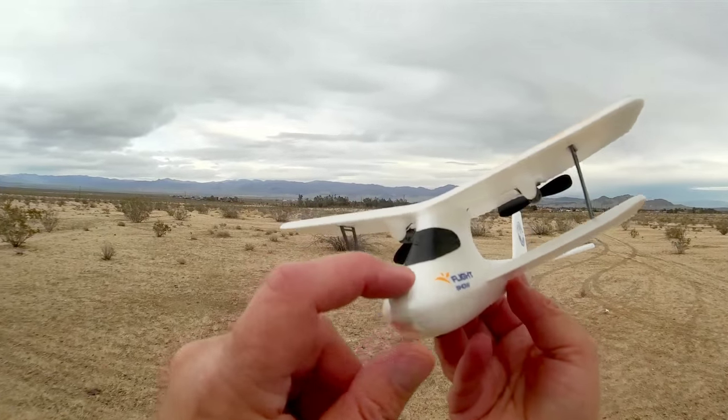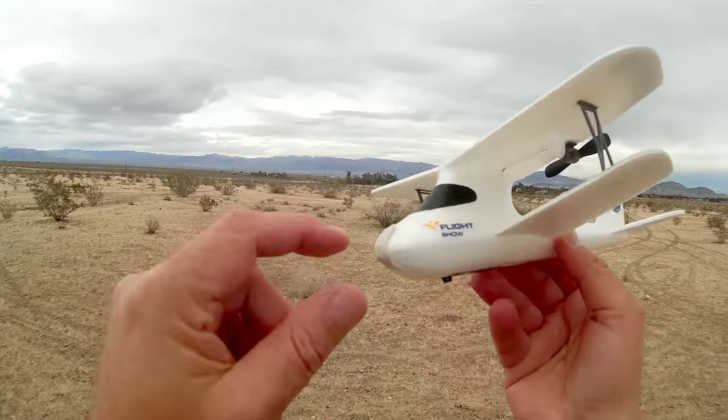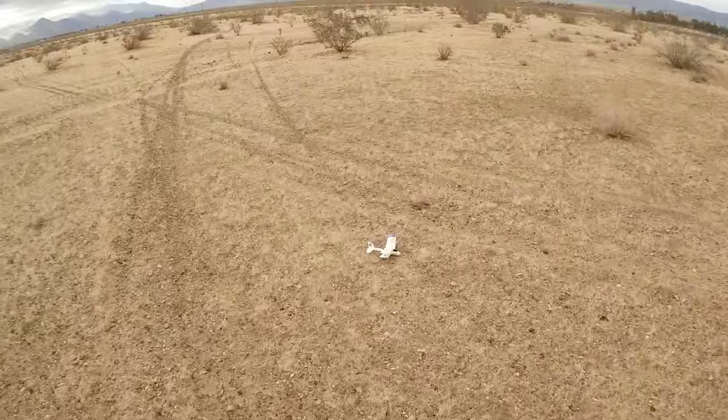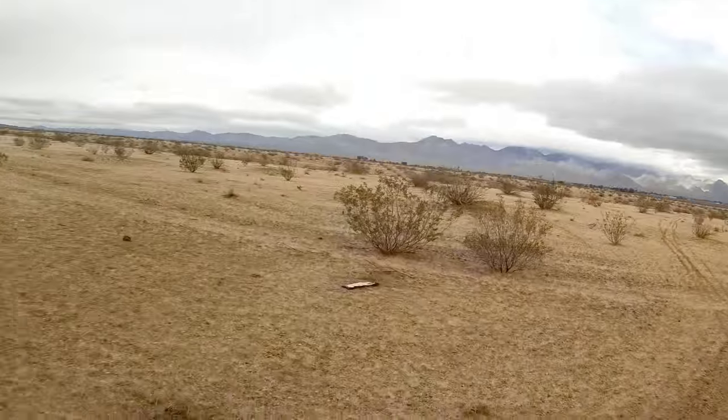All I did was put some poster mounting putty — you know, the kind you put on your walls — just a little bit on the front of the aircraft. It sticks very well, and it seems to glide pretty well now. Let's see if that improves the flight of the little Trans Joy.